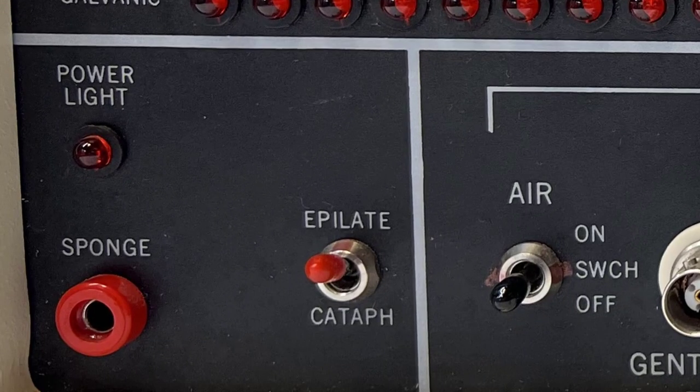The power light illuminates when the machine is turned on at the back panel. The bunch port is the connection point for the positive electrode that the client holds. This switch toggles between the probe and the roller.